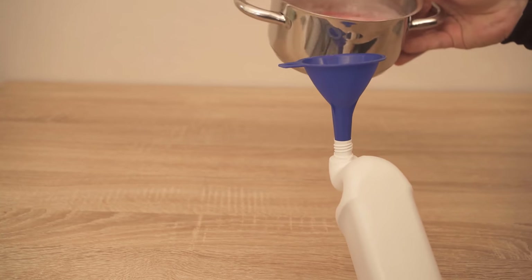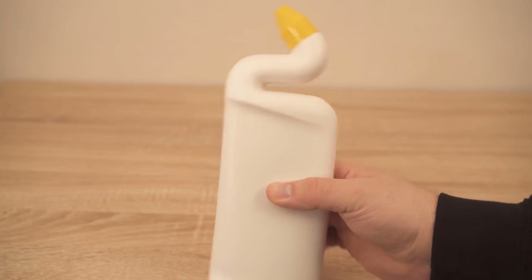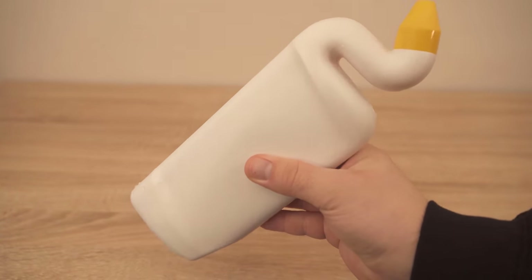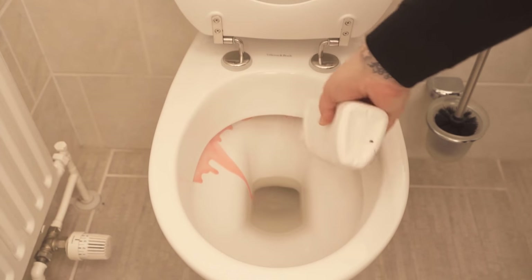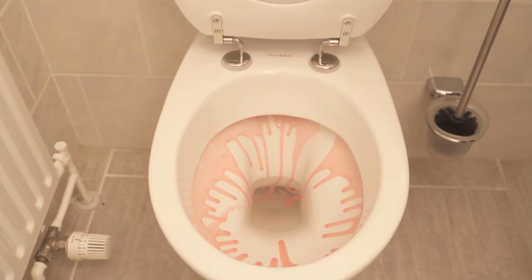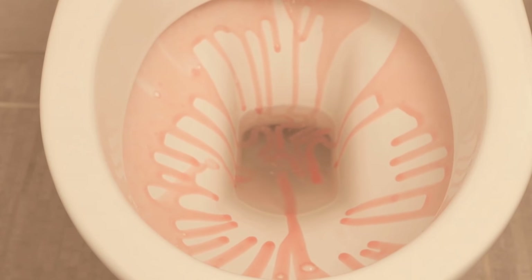And there you have your homemade, environmentally friendly toilet cleaner, which we would now like to use in the toilet. You just proceed as you would with any purchased toilet cleaner — put some in your toilet, wait a few minutes, then start to wipe and flush everything thoroughly, and then the toilet is completely clean again.